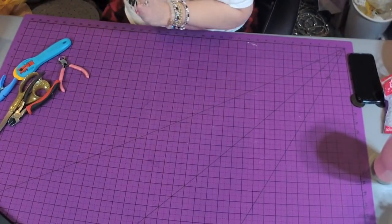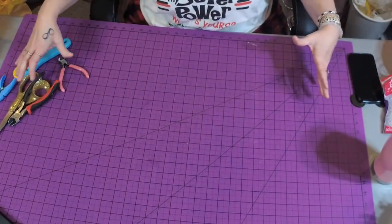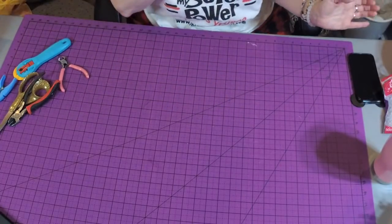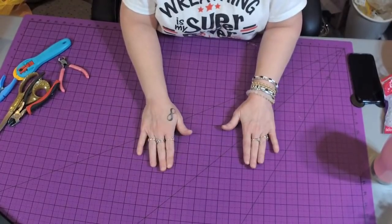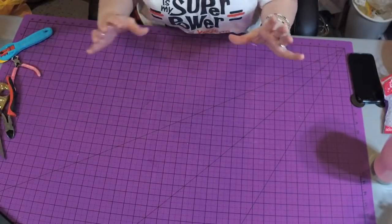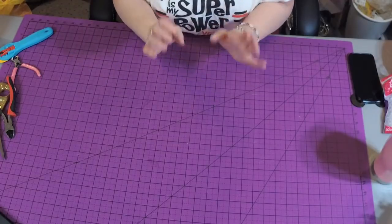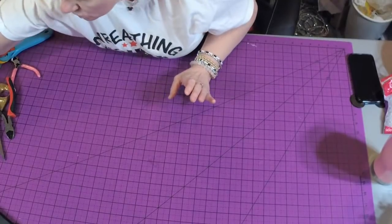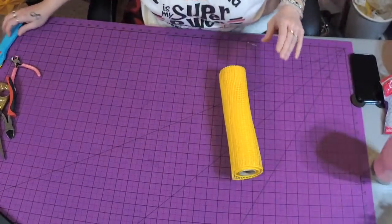Now we're going to make the petals. We're going to do eight large petals for the outside, and then a big trumpet — called the corona — on the inside to surround the center. I'm going to show you the petals first, but when making your wreath I want you to do it backwards: do your trumpet first, then your petals. For teaching purposes I'll do petals first so you can see what I'm doing. We need eight outside petals.